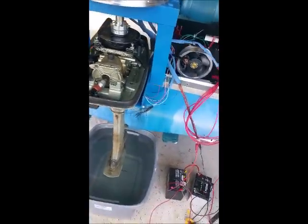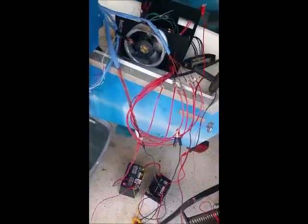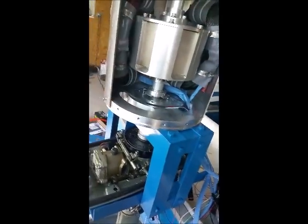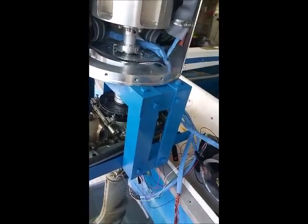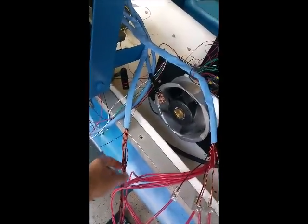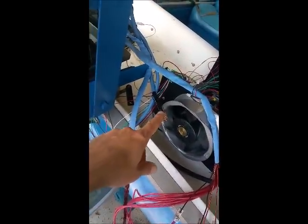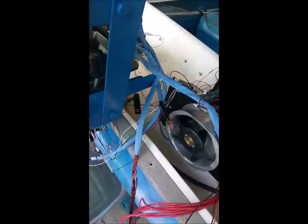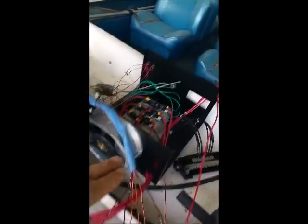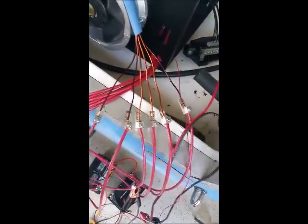Here we are with the first test in the water. We only have one of the coils hooked up here, as you can see. This is the thicker gauge wire here, and this one you may leave to do the trigger coil. We have six wires, six phosphates corresponding to six wires here. It's just a basic setup here.